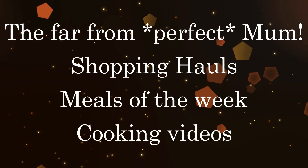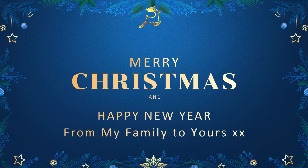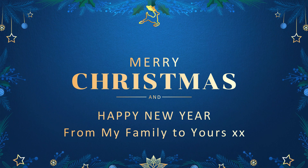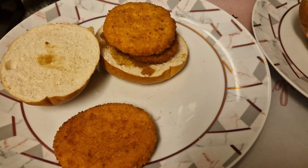Hello everyone and welcome back to another meals of the week video. I hope you are all well, and a merry Christmas to everybody now that we are well into December. This was a very quick and easy week of dinners.